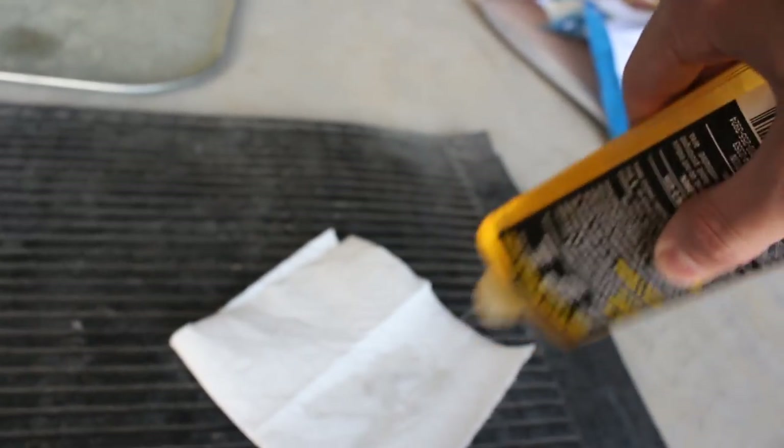Sometimes there's sticker residue on the window. What you do is fold a piece of paper towel, put a little Goo Gone on it. Look — all that just came off. Oh yeah.